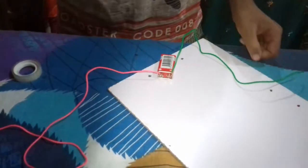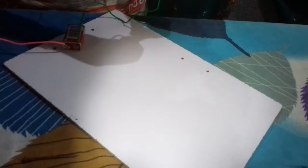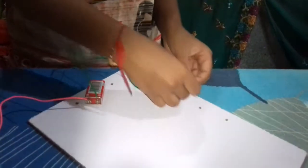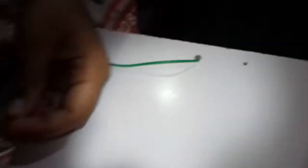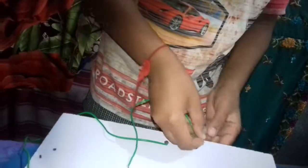Take the cardboard like this and fix the two nails — fix them like this. I had made two holes; you have to make two holes. Put the first nail like this and then put the second nail in place.